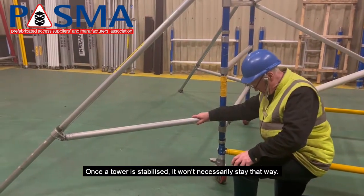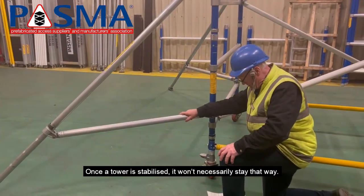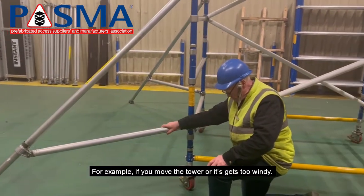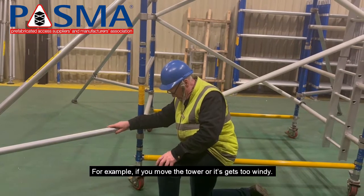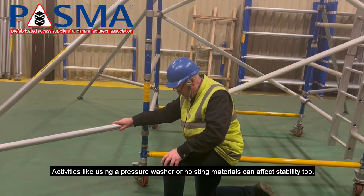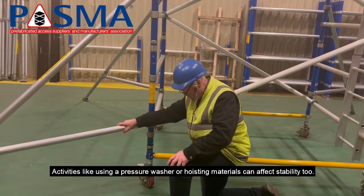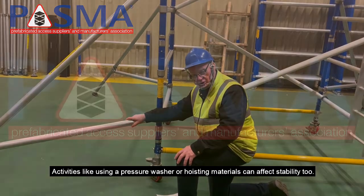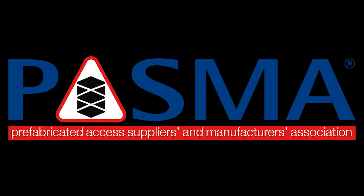Once the tower is stabilized, it won't necessarily stay that way. For example, if you move the tower or it gets too windy, then the ground surface or underlying materials can affect the stability too. Always be aware of the load placed on the tower and how quickly conditions can change.